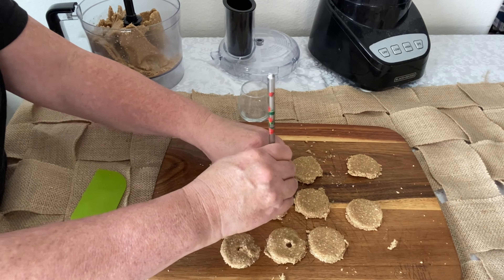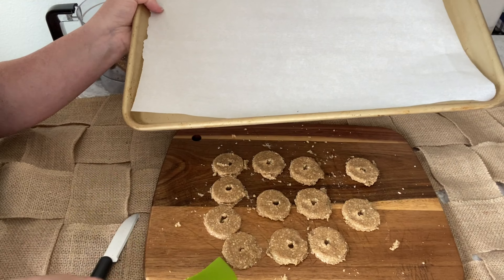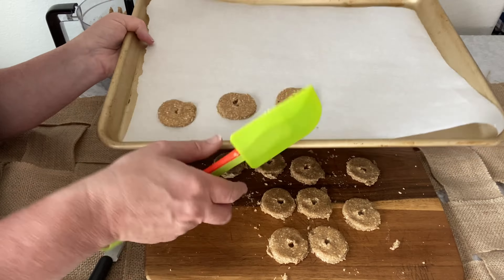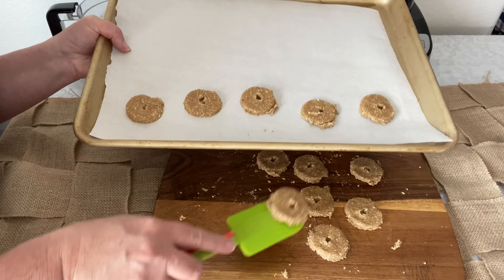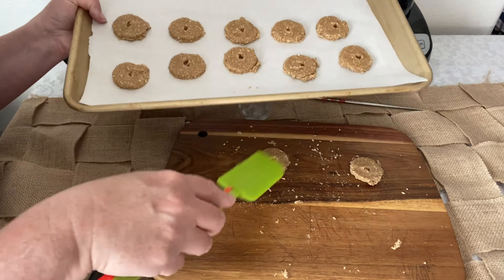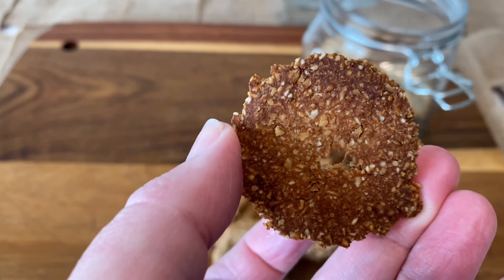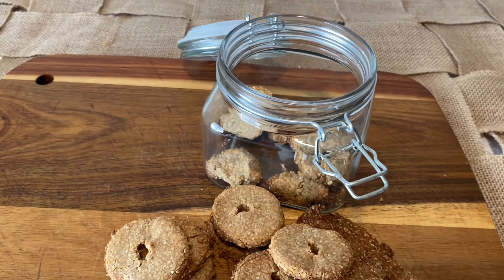Then it's time to bake our cookies. Some recipes call for baking them at a lower temperature like 250 degrees for an hour or so. I actually prefer to cook them at 350 degrees for about 10 to 12 minutes — we want them to come out nice and crisp. And when they're done they should look a little something like this: nice and crisp and golden brown.